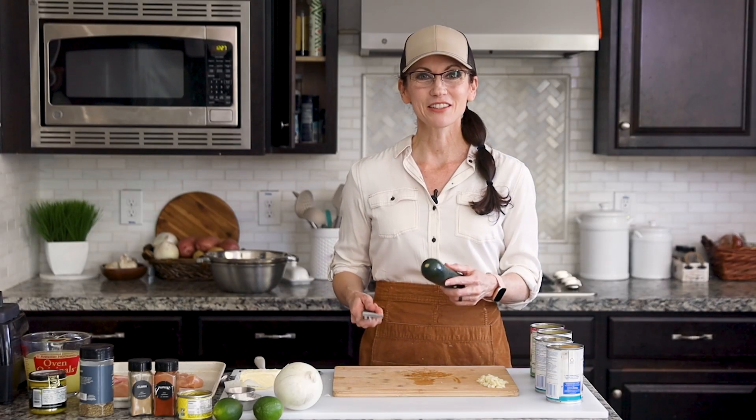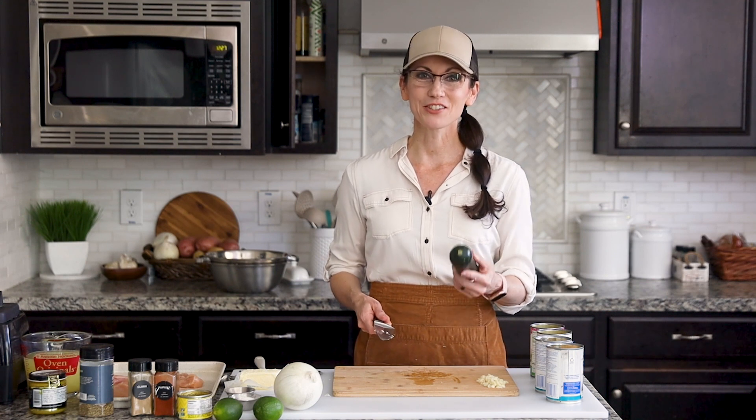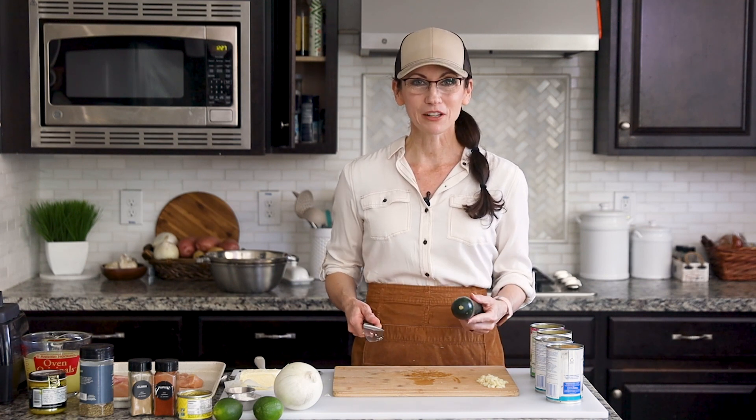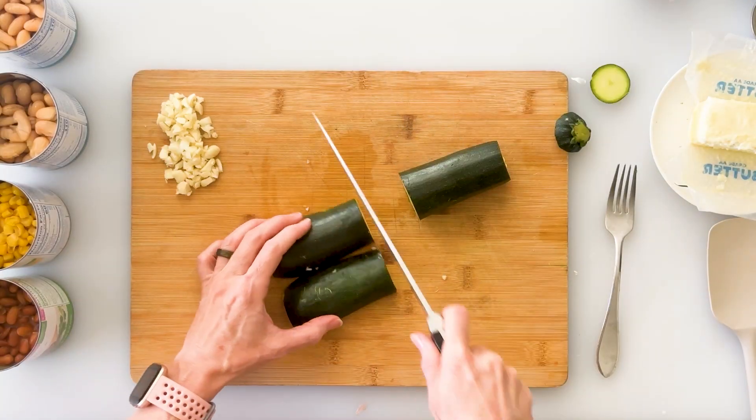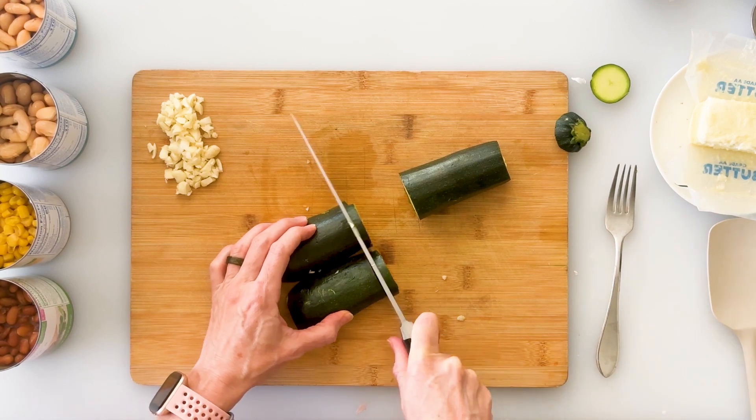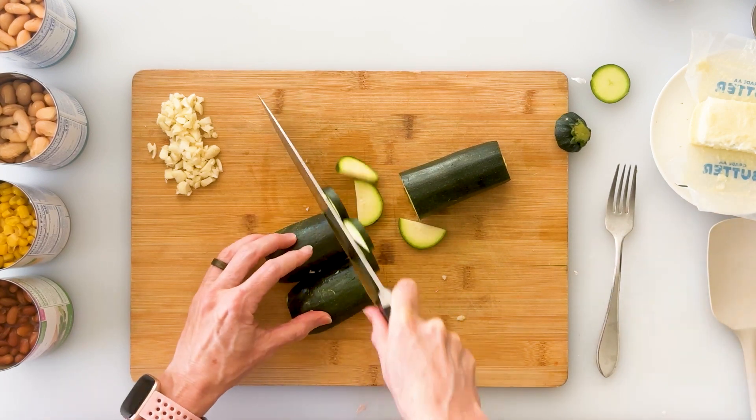One of my secret ingredients to making this chili a little bit healthier is adding zucchini. It has a very mild flavor and it's going to be blended in, so you won't even know it's there. We're going to start by cutting off the ends and then slice them into fairly narrow pieces so that they can cook through quickly.